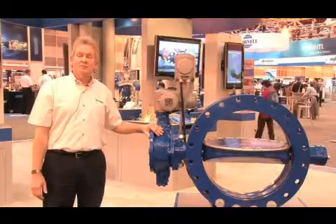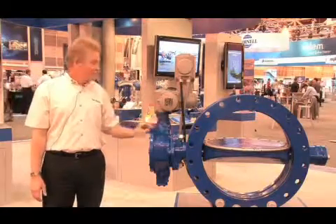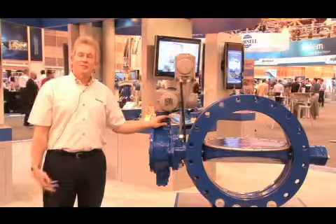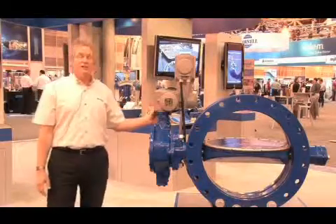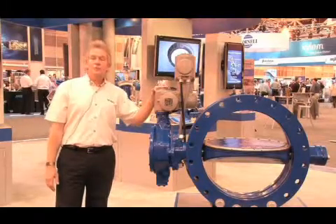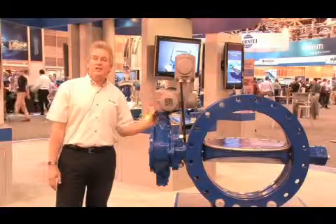That procedure was time consuming and messy. Today with the externally adjustable stop, all the customer has to do is loosen the locking nut, adjust the nut, and tighten the locking nut. We use an oil-tight ring to provide a seal to keep the grease within the actuator housing itself. Another feature we offer is the FA-10 mounting flange on top of our actuator, which allows numerous manufacturers of electric actuation to be installed on the flange itself.